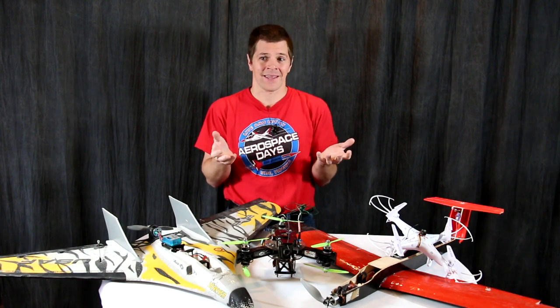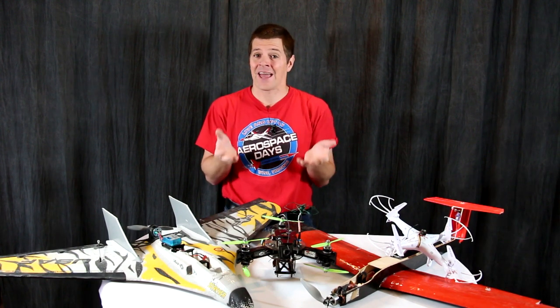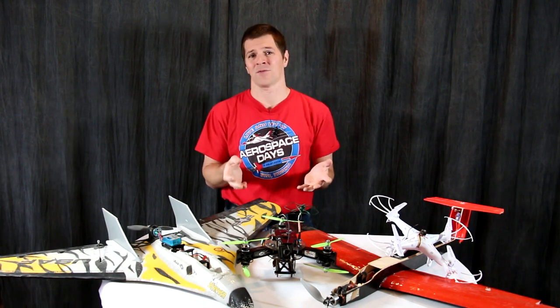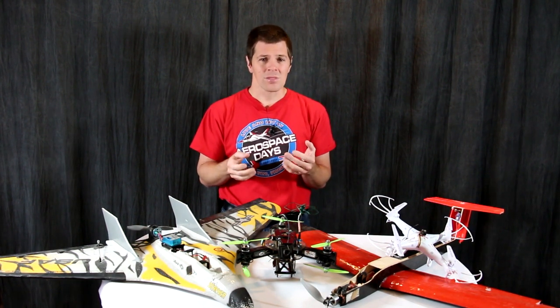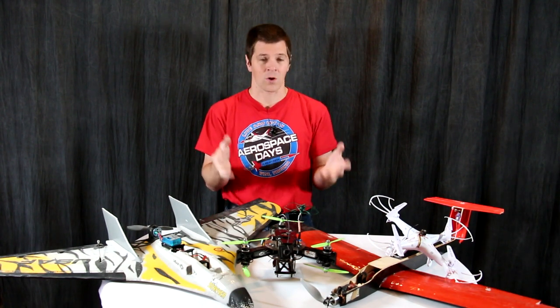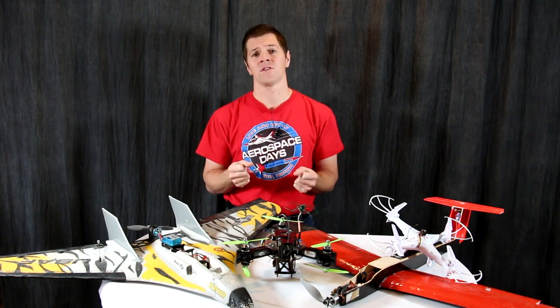In that case, if you intend to fly FPV or above 400 feet, you probably don't want to register. But if you feel that they are right in requiring registration, then you should do so.